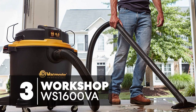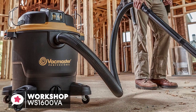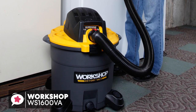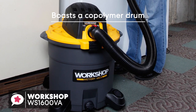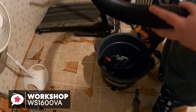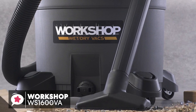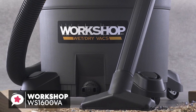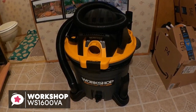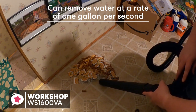At number 3 is the Workshop Wet-Dry Vac WS1600VA High-Capacity Wet-Dry Vac Cleaner. If you're searching for a workhorse that you won't have to stop to empty every few minutes, consider the Workshop 16-Gallon Wet-Dry Vac, with its durability, power, and plenty of attachments. It boasts a copolymer drum which offers improved protection against dents and cracking, and has a handy drainage port at the bottom. It features an extra-long 20-foot power cord with a built-in cord wrap on top. With a 6.5-horsepower motor drawing 169 cubic feet per minute through its 2.5-inch hose, it can move water at a rate of 1 gallon per second — more than enough in a basement flood situation.